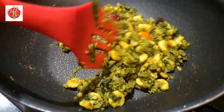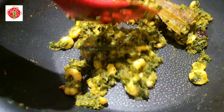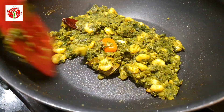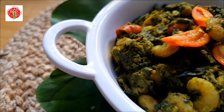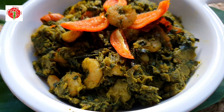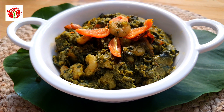You can see there is no water left — everything has come together nicely. Serve with steamed rice. Thanks for watching! If you like my video, please like, share, and subscribe to my channel. See you all in my next video, bye bye!